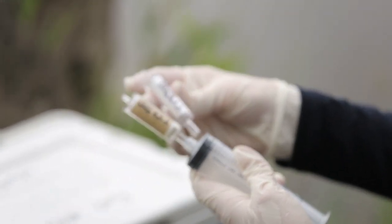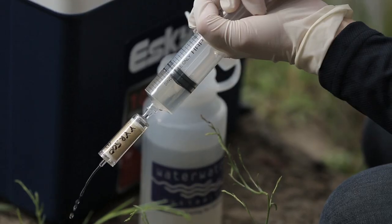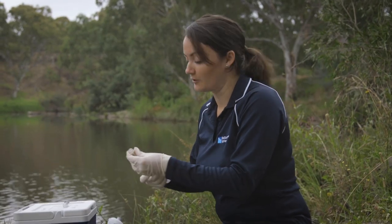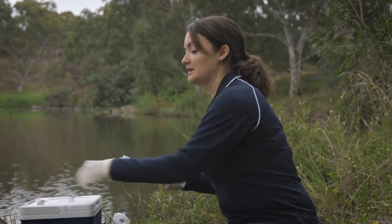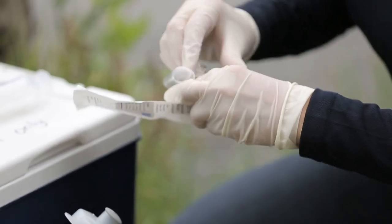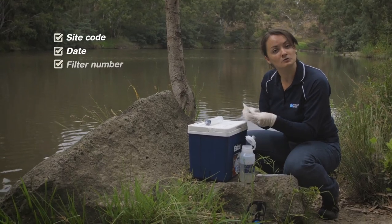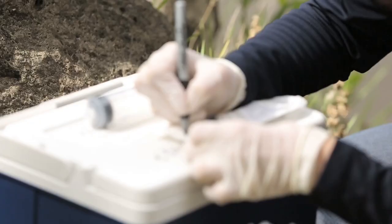You will notice that the filter becomes discoloured as it collects sediments, algae and other material. This can make pushing the water through the filter difficult. Once you've completed the process, fill the syringe with air and reattach the filter to blow out the remaining water. Then return the filter to its packet and label with the site code, date, filter number, and the volume of water collected before repeating this process with the second filter.